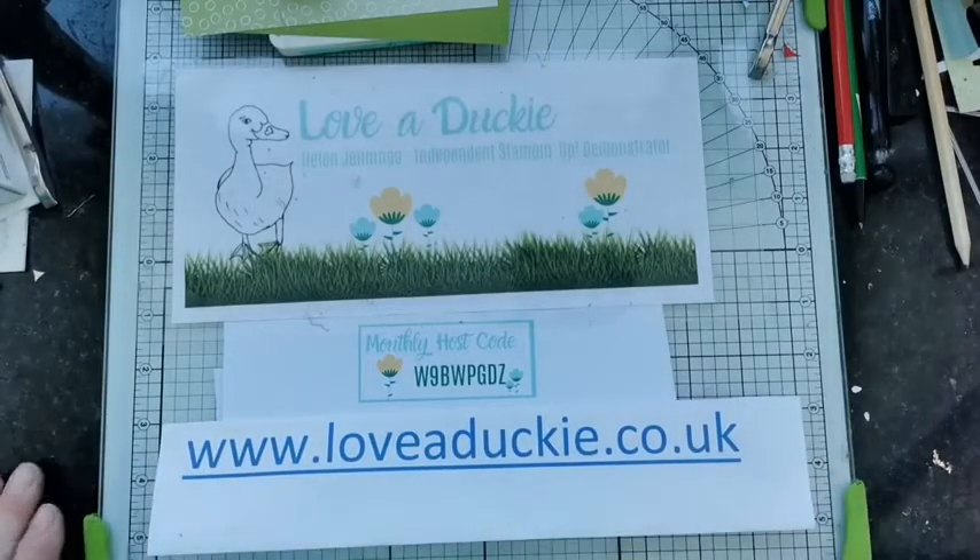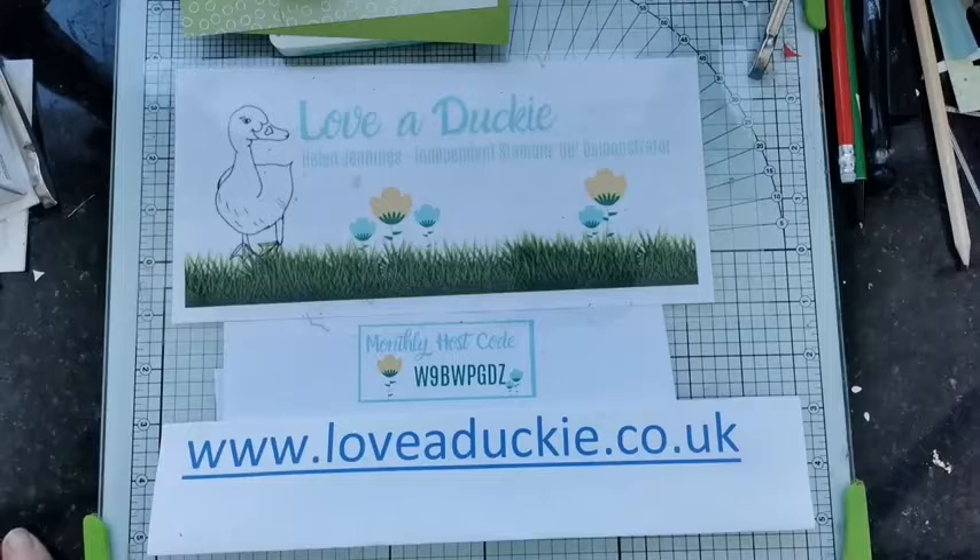Welcome in — my name is Helen Jennings. I am a Stampin' Up demonstrator based here in the UK, and on a Monday morning and a Friday morning we come on live and have a bit of a play.